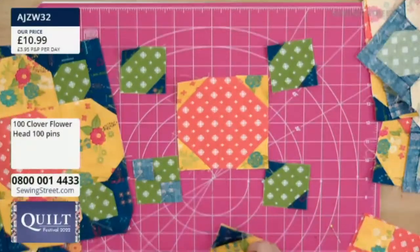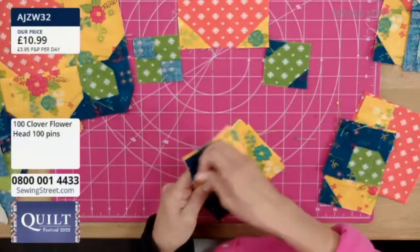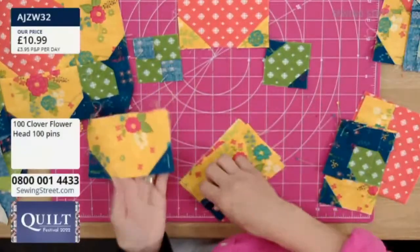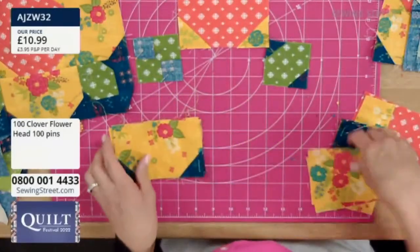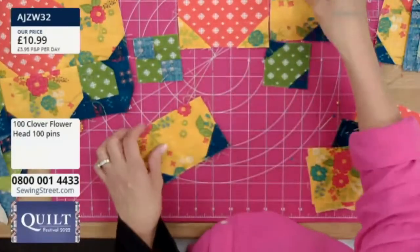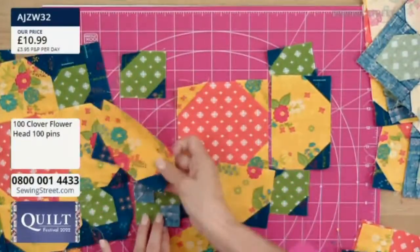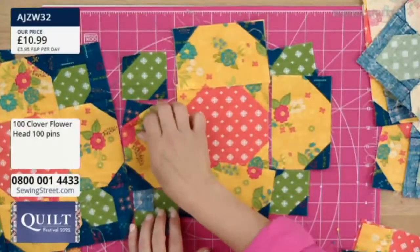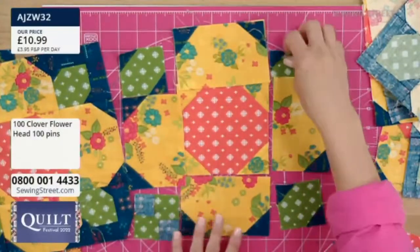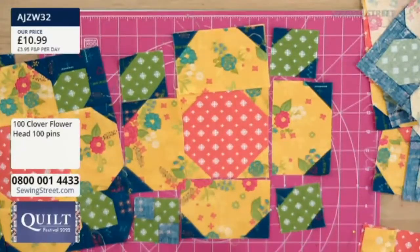Here we are again, same thing — you're just sewing. You've got your little squares, and you're sewing them on two sides of this bright yellow print. You've got those all finished like that, and then we do have to finish out these little units.